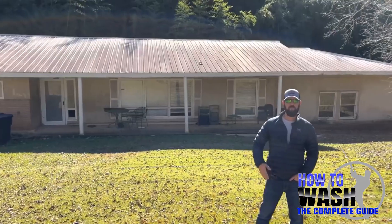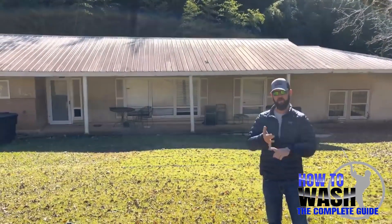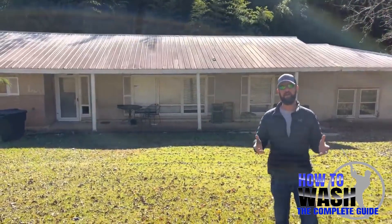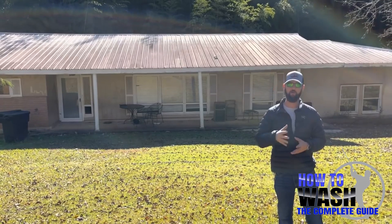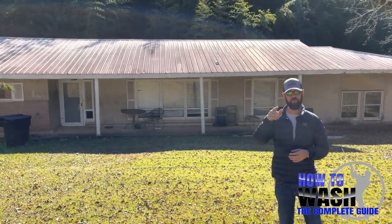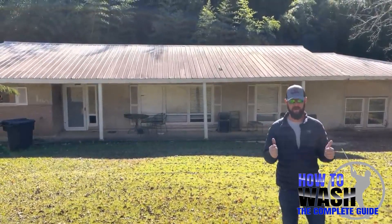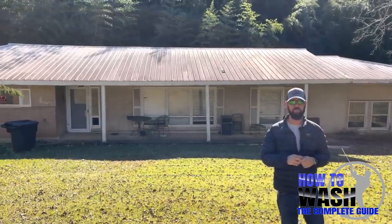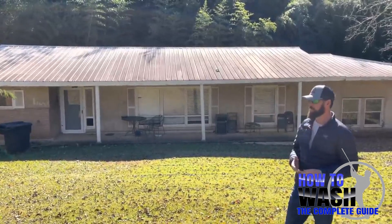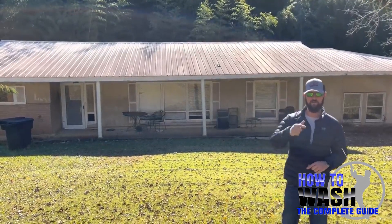Hey guys, Southeast Softwash. We're going to be adding another video to our how-to series. We've got a how to clean a driveway, how to clean a roof — today we're going to be looking at a different type of roof. This will be how to clean a metal roof. We get a lot of questions about metal roof cleaning, and there are some specific things you need to know. We've got the drone out here with us today. This is a really nasty metal roof — it's solid black, supposed to be that creamy white painted metal roof. Let's walk through this thing from start to finish, take all the precautions.